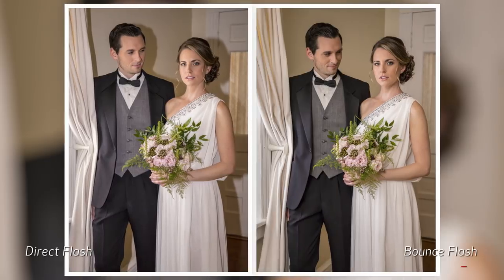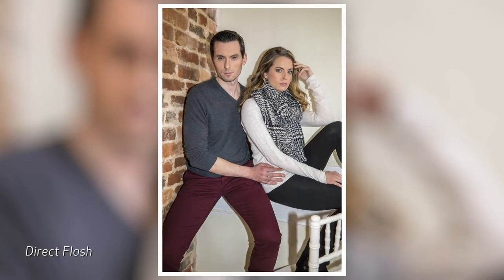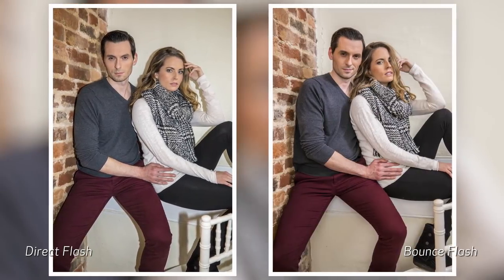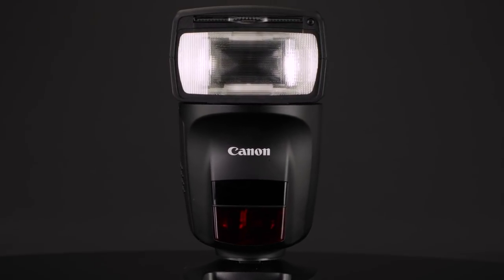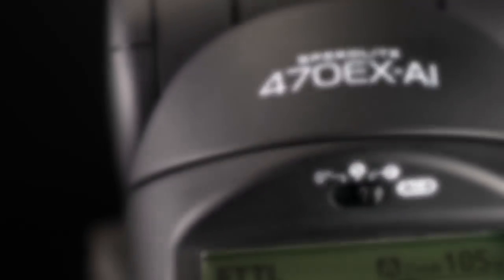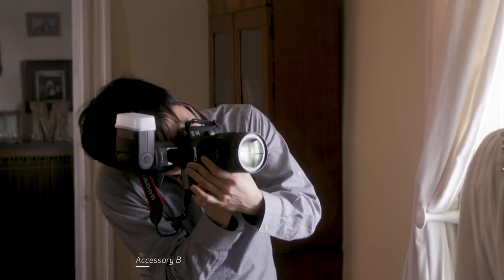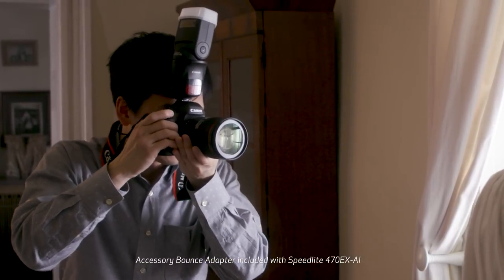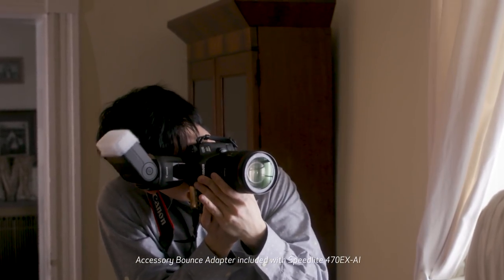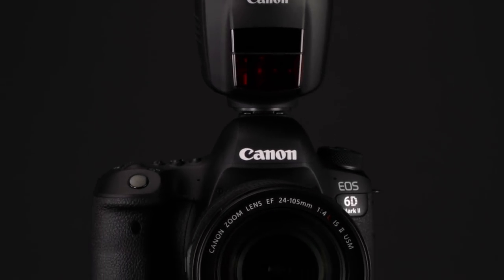Bounce flash can completely change the visual character of your pictures. Indoor flash pictures can take on a completely natural look, but it may have seemed difficult to understand and hard to implement. Canon has an answer. We're introducing the world's first full-auto bounce technology with the Speedlite 470EX AI — a totally new answer that has the power to change your indoor flash photography. Full-auto bounce with the 470EX AI does require a compatible Canon EOS camera, which we'll outline in a few moments.